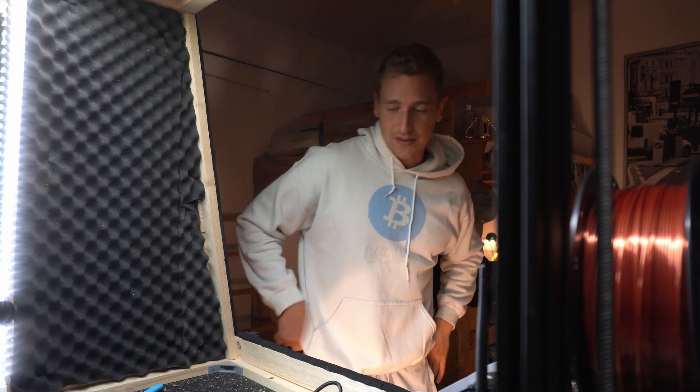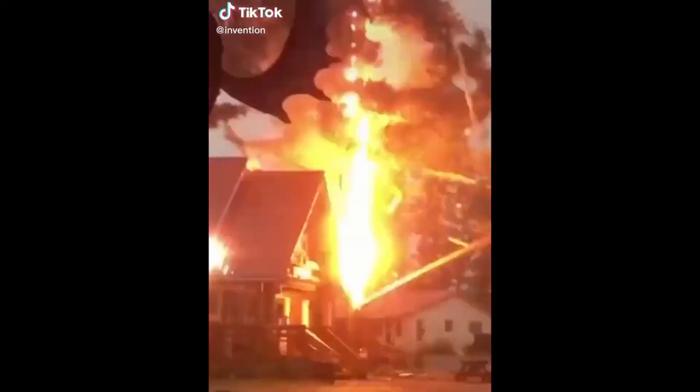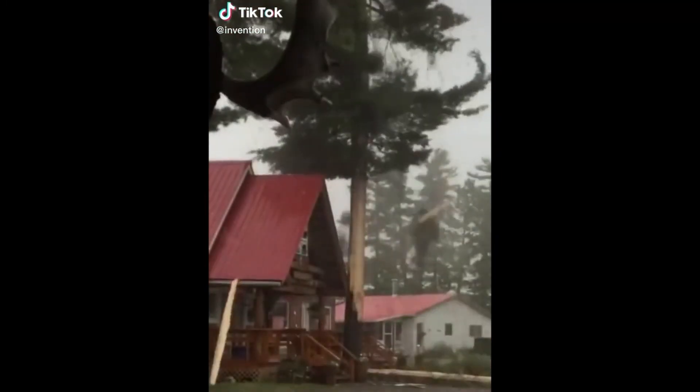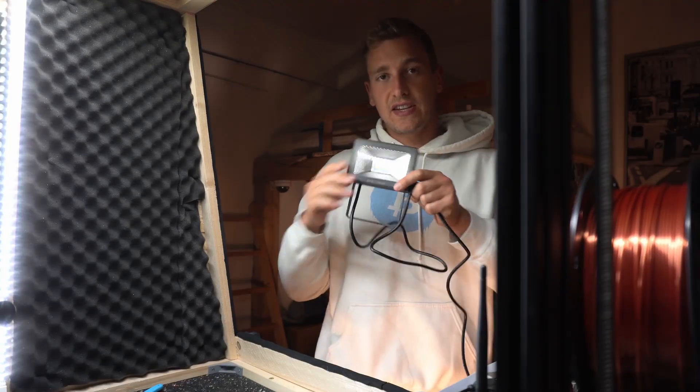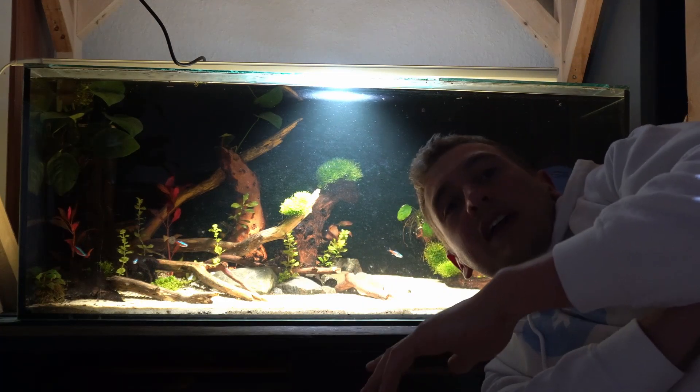After an embarrassing amount of failure, I think if we plug this one in, in theory nothing should explode, no one should die, and it should get hella bright. Come on baby, let's go! So this is how it looks with one LED floodlight.